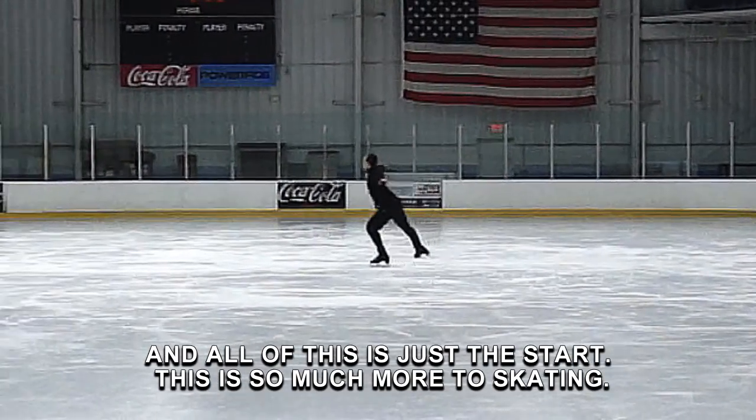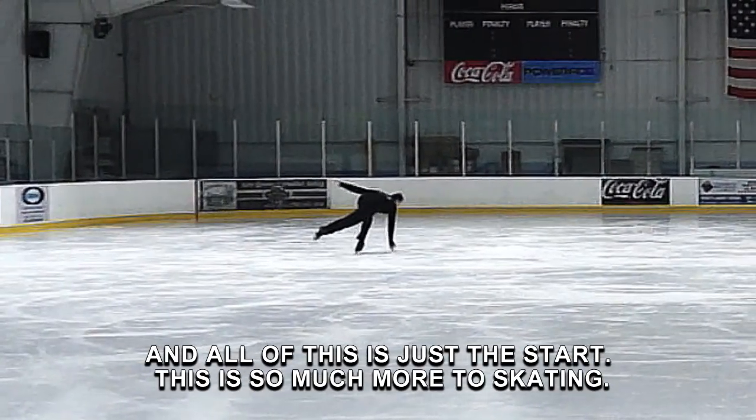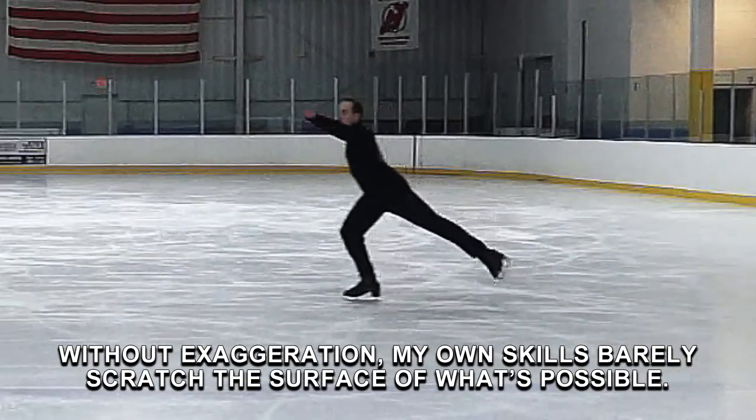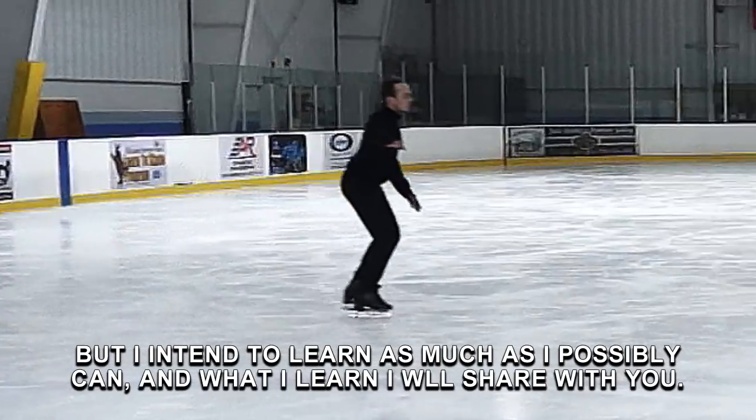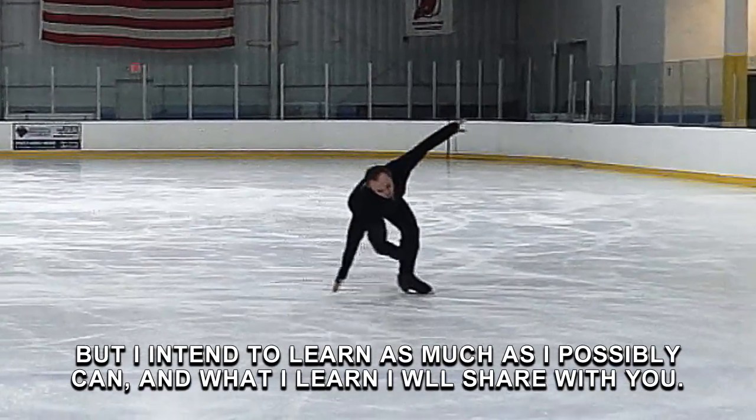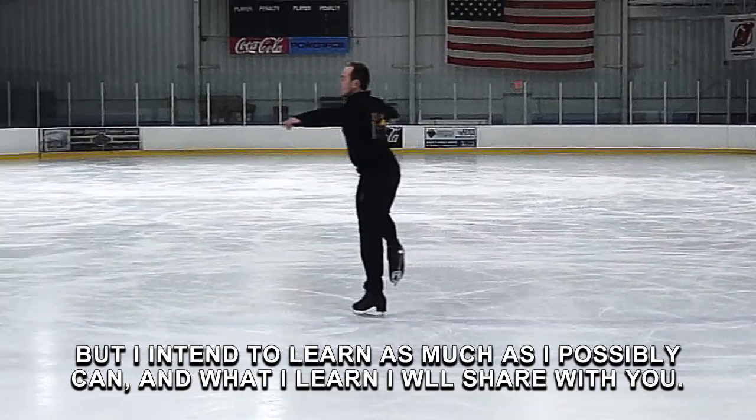And all of this is just a start. There is so much more to skating. Without exaggeration, my own skills barely scratch the surface of what's possible. But I intend to learn as much as I possibly can. And what I learn, I will share with you.